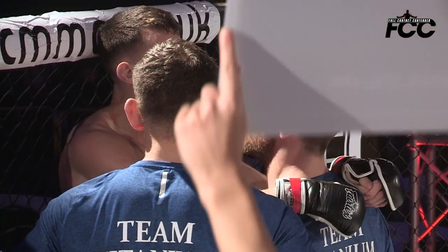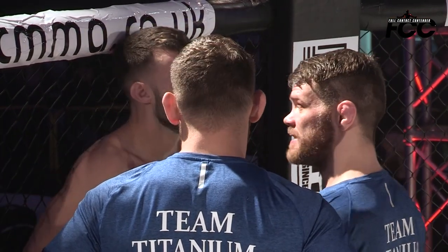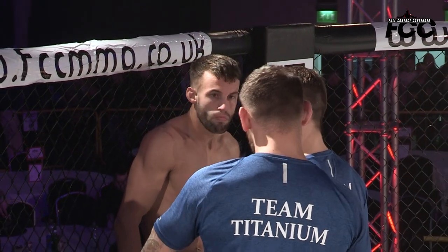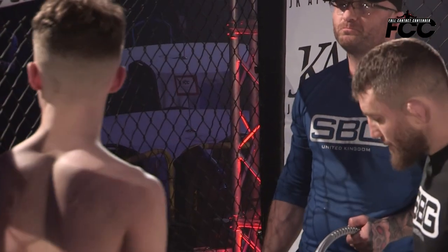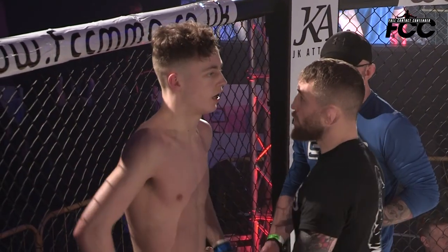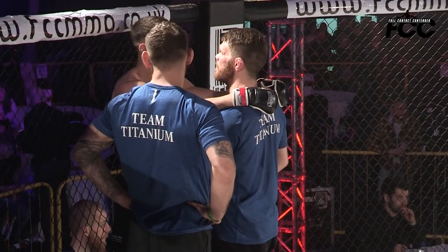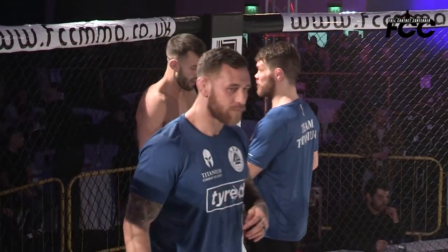Very much looking forward to seeing what these two young men produce in the second frame. Both look still fresh, still trim, ready to go for the next round. Michael Staples is in the corner there — busy night for him here at FCC 25. Let's see if he can get the right game plan in place for young Oliver Stokes. He likes to come out in the second round. I'd like to see a bit more striking work from the pair of them. We had a really good scramble in the first round — we'll see if we see anything different.